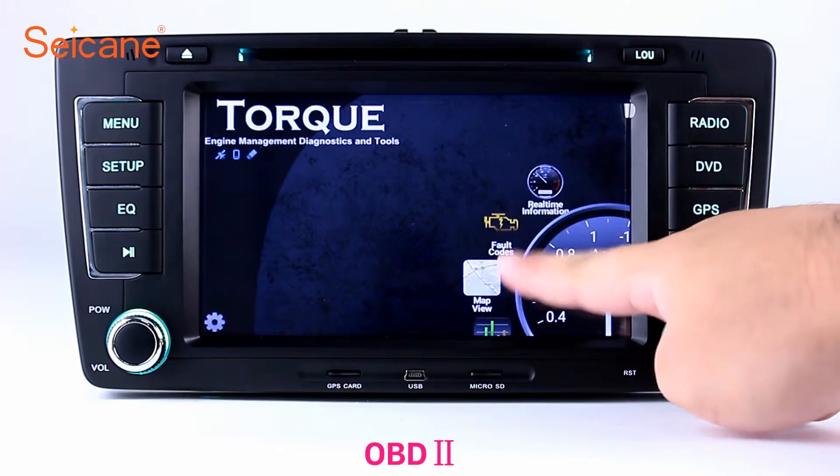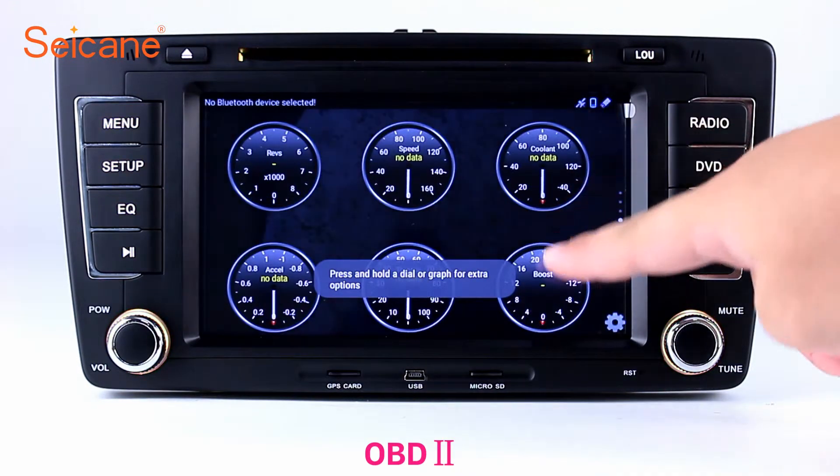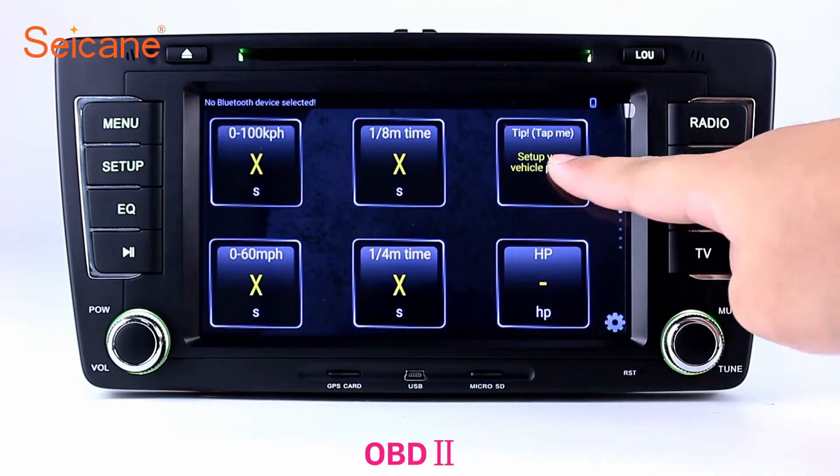OBD2. The OBD2 system makes it possible to monitor the car's fuel consumption, water temperature, intake pressure and so on. You can deal with car system problems in time.